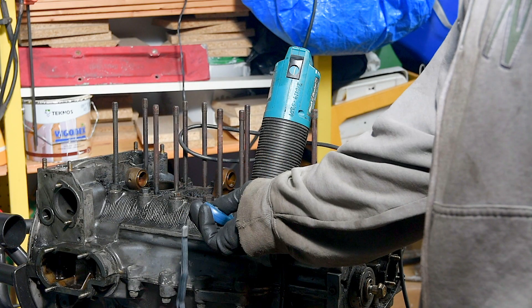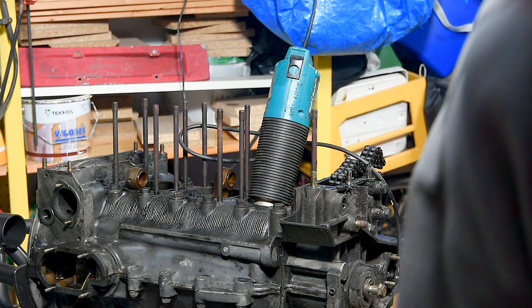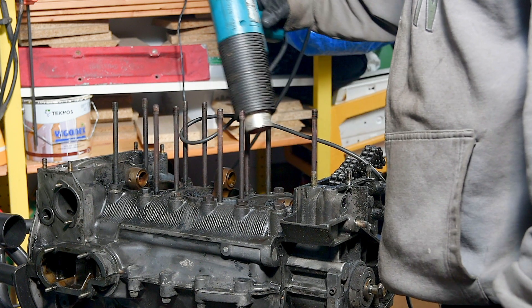Be careful not to melt the plastic mesh inside the crankcase though. One way to stay safe is to clamp the heat gun to a stand and point it directly at the spot on the crankcase that you want to heat.